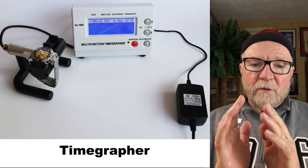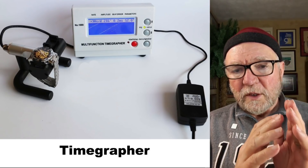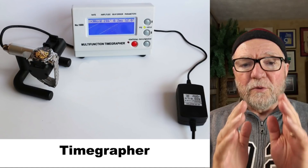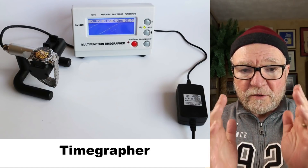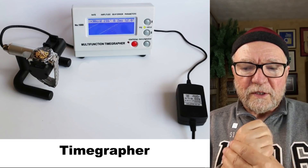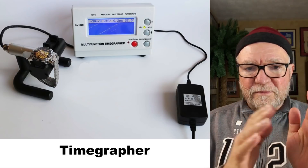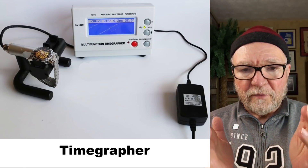Today, what I want to do is take a look at a movement, take a look at some of the tools we'll be using, and also how to do a basic adjustment on a watch. In order to do this, you're going to need some way of telling whether your watch is running fast or slow.